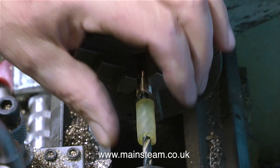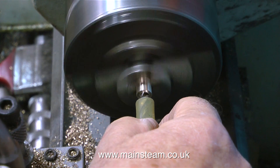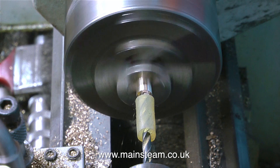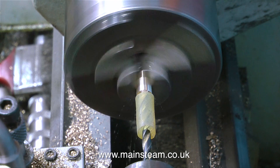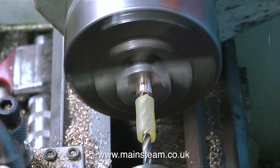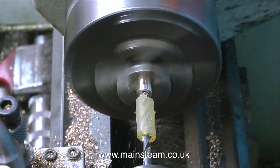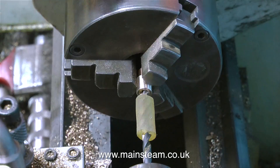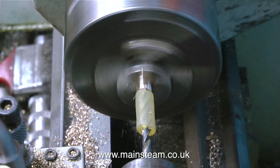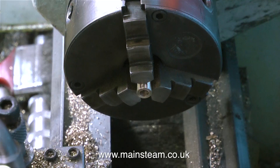This is a top tip. To complete this boiler fitting adapter, I need to drill a hole in the other end. This hole is 7/32nds of an inch in diameter, which is tapping size for quarter by 40. If the hole goes too far down and comes into contact with the quarter by 40 thread at the other end, it will drop off. To tell exactly how deep I'm drilling, the easiest way is to put a collar on the drill — a piece of silicone rubber. You could use plastic tube, but if the drill got hot, the tube would melt and drop off.